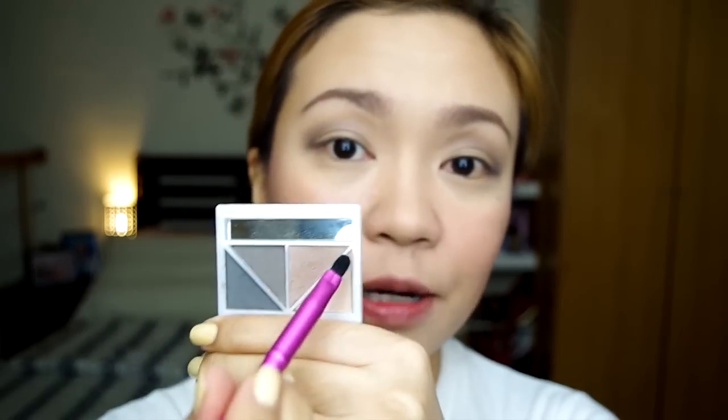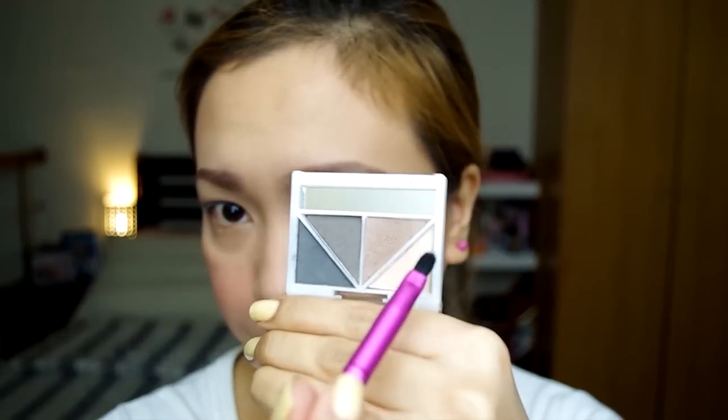Lightest eyeshadow dito sa quad — champagne color — dito sa inner part, hanggang sa inner corner ng eyes. So get the small angled brush, and the brown color — lalagay natin siya sa ating lower lash line.